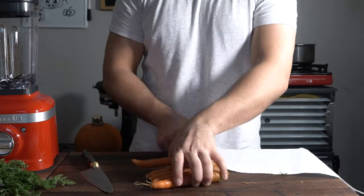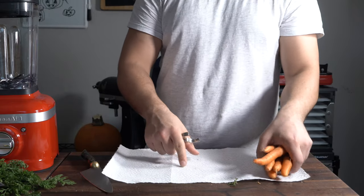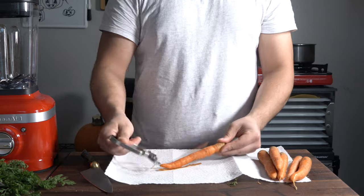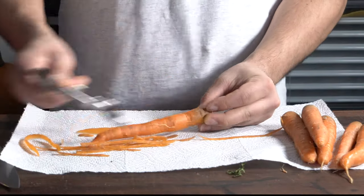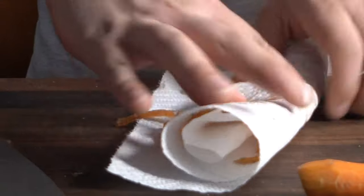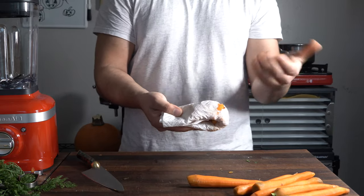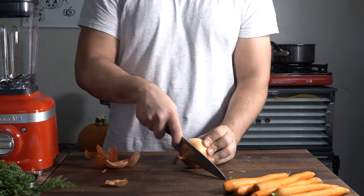Starting off with the carrot soup. You can save the ends for whatever. A quick trick: use a napkin or some parchment paper on your board so you don't make a mess with all the peelings. It makes for a really easy cleanup — super easy. Be efficient, guys.